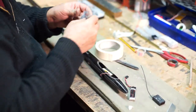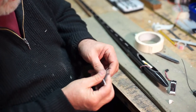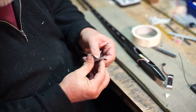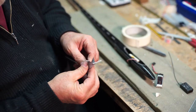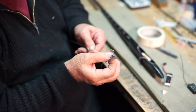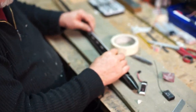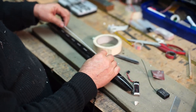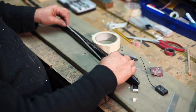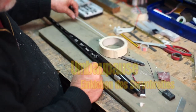Das schleifen wir auch nochmal eben. Das kleben wir mit dem gleichen Harz ein. Das kann hier hinten ruhig lose im Rumpf sein — das ist überhaupt nicht schlimm. Ich kann das einmal hier an der Seite ankleben und kann von hier oben auch noch einen Tropfen reinmachen. Dann passt das schon.